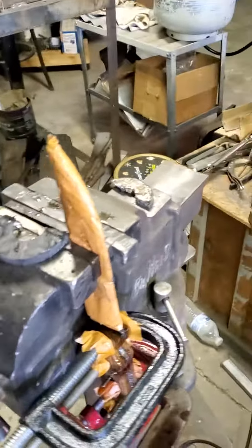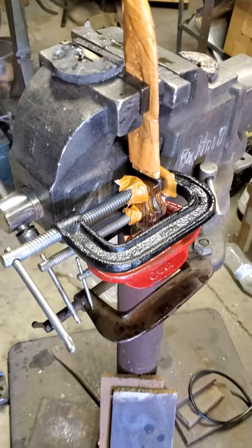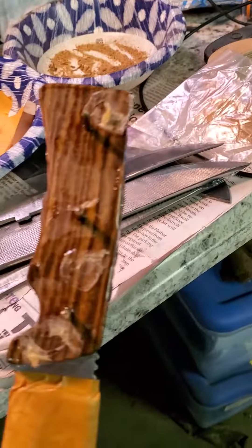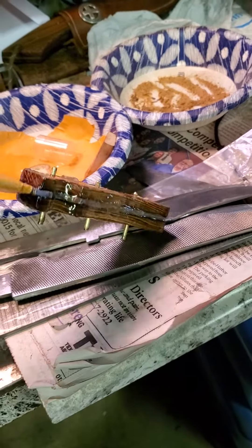This knife has sat overnight and now I just need to take those clamps off of it. Let me take those clamps off real quick. Okay, I got the clamps off — now I just need to cut these pins down.